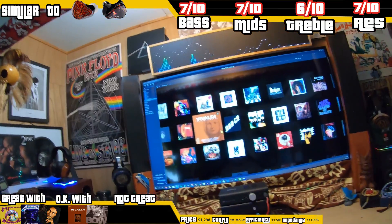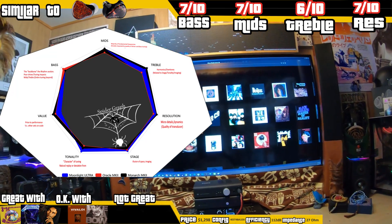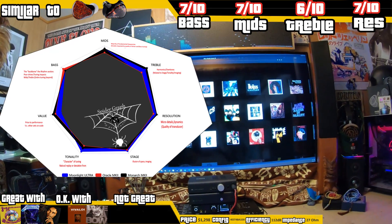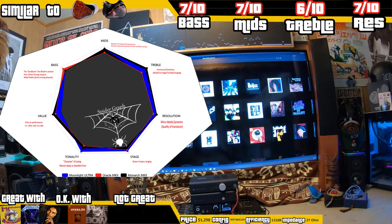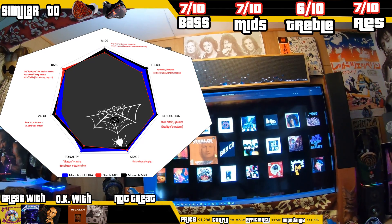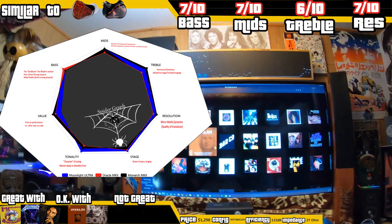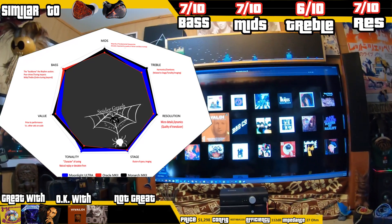Let's talk about the Spider Graph. Bass goes to the Oracle Mark II — it's just got more slam. Mids and treble: I'd say mids is a toss-up between the Monarch Mark II and the Yanyin Ultra, which is actually a compliment to the Ultra. Treble is definitely Monarch Mark II, because the 5K does show itself. Resolution goes to the Monarch. Stage and tonality go to the Ultra. Stage is a psychoacoustic illusion related partly to boosting after 8 kHz — it gives a sense of presence, energy, and liveliness, and can help you pick out instruments on a virtual stage. This is all in your head, but this set does seem to do better than the others.